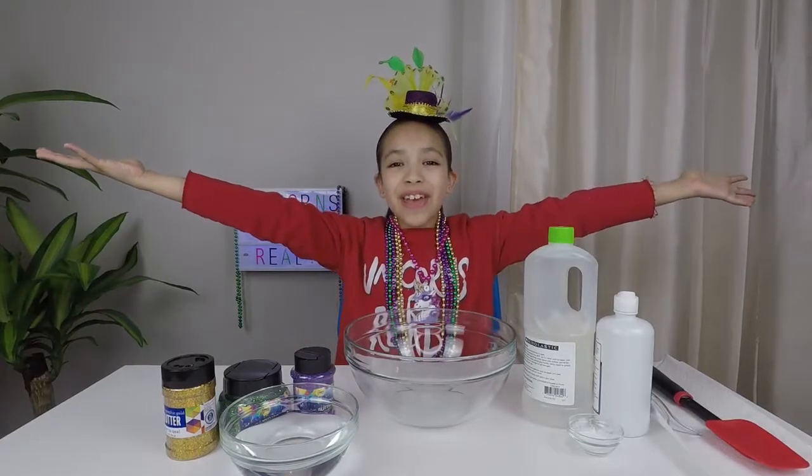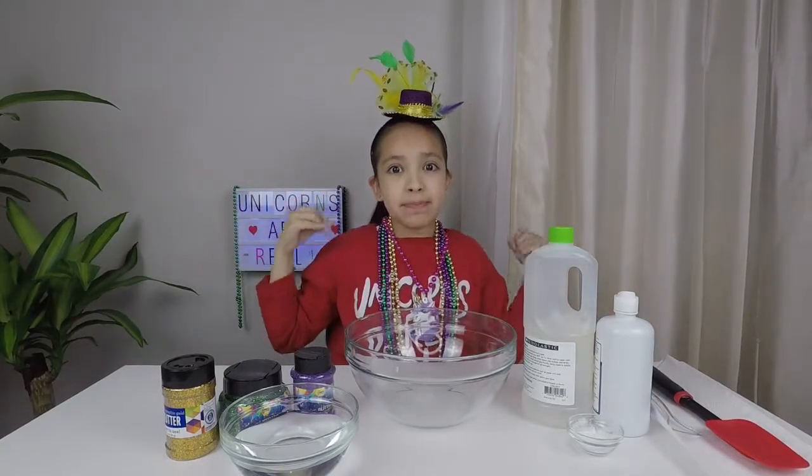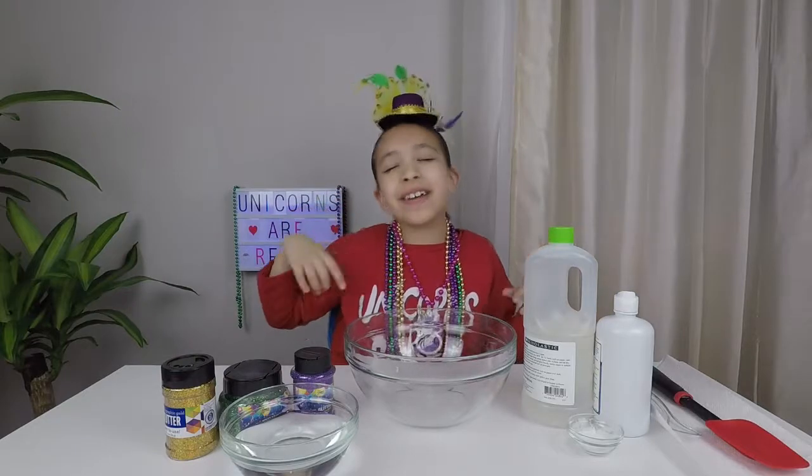Welcome back unicorn fans! Today we're going to do a special video of Mardi Gras Slime!